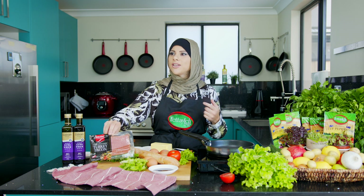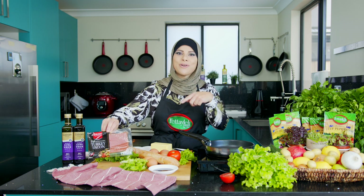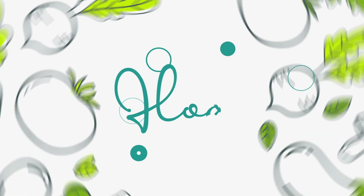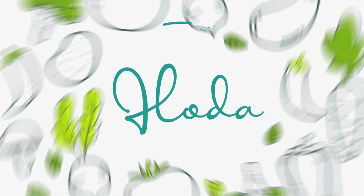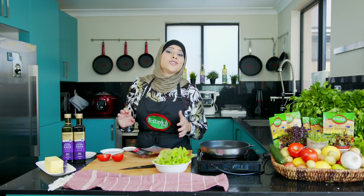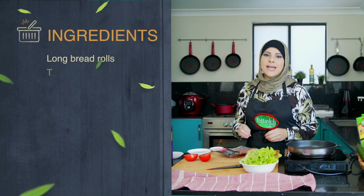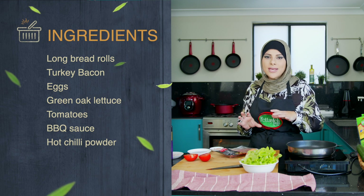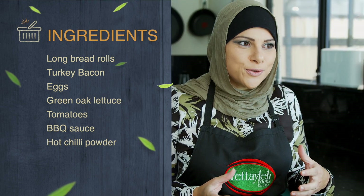I can't wait to make this, but I can't wait for you guys to try this because I have tried it before — it's delicious. Let's get started. What we want to do to start off with is get our turkey bacon nice and crispy, because we're making this into a beautiful egg and turkey bacon roll.